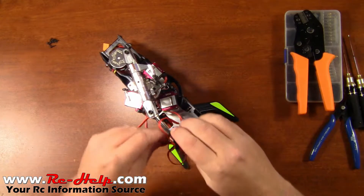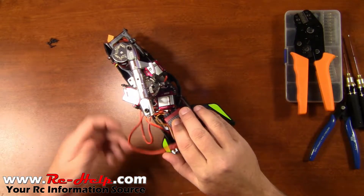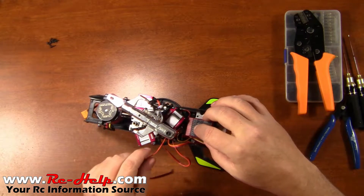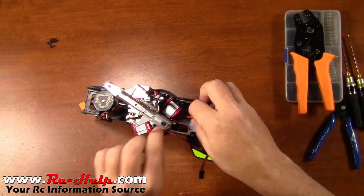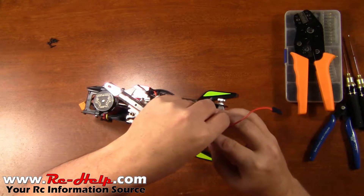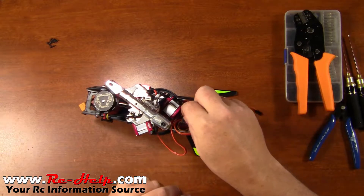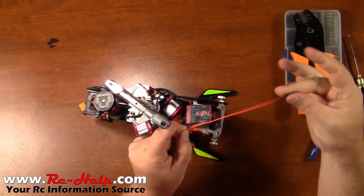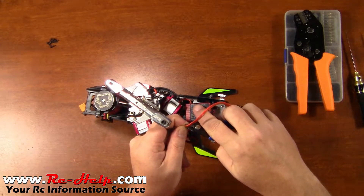First things first, go ahead and unplug this servo, then we're just going to set the gyro down about where it goes. Look where the wire goes in here and figure out how we want to route it. I think on this one I want to go forward and then under the servo and then come back into the gyro. Leave a little bit of slack so you're not pulling against the gyro. I think we're going to cut it right there — so as you can see, we're removing a pretty substantial amount of wire off this servo. No turn back now.